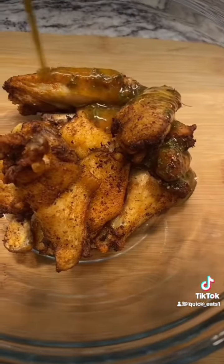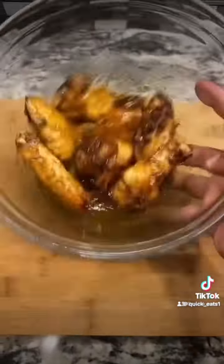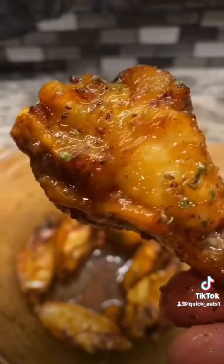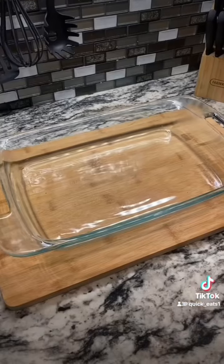Mix that up very well, add it to your chicken wings, toss your wings, and then you're done. If it don't look good, I ain't eating it. Let's make some apple dump cake.